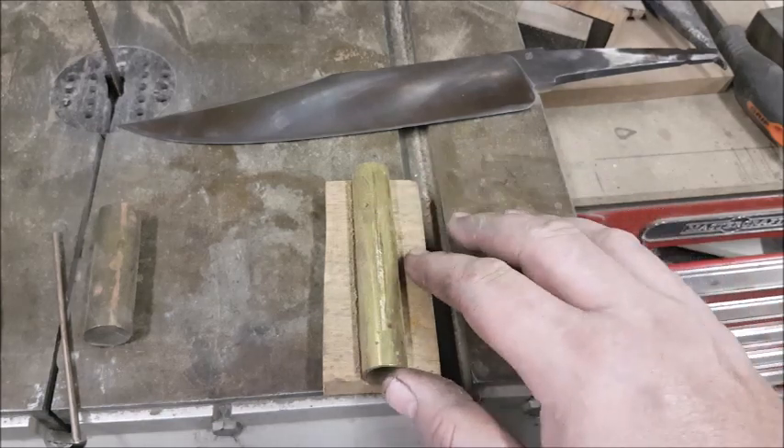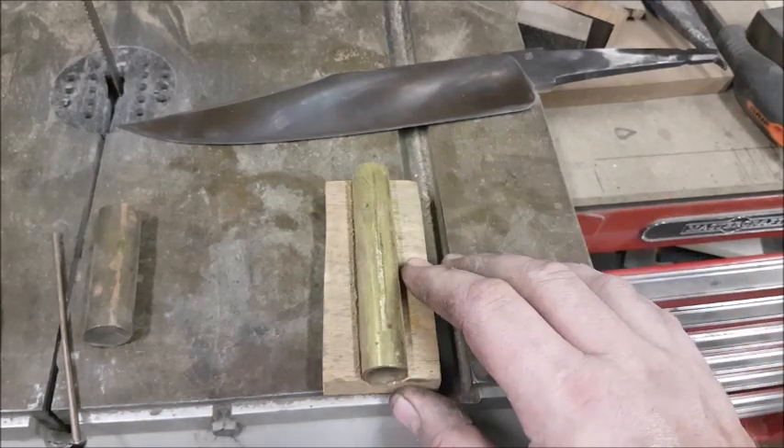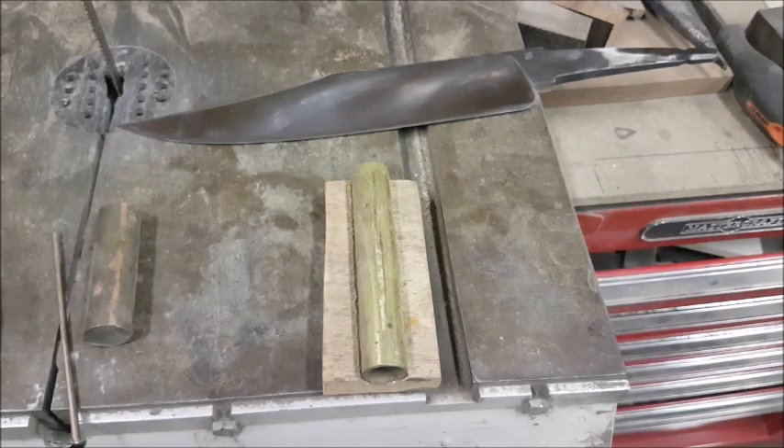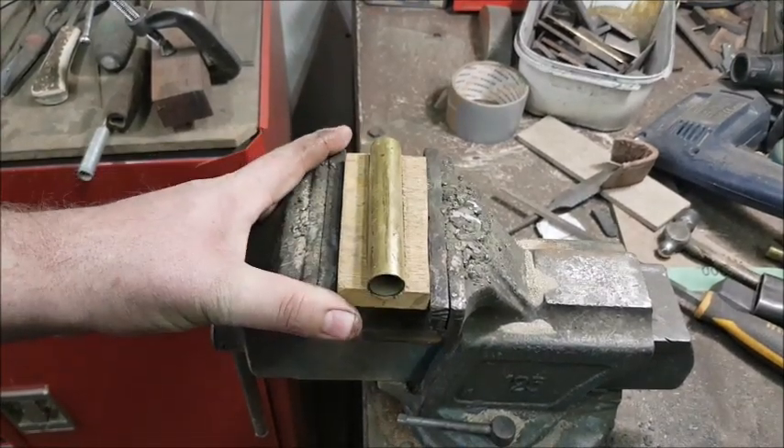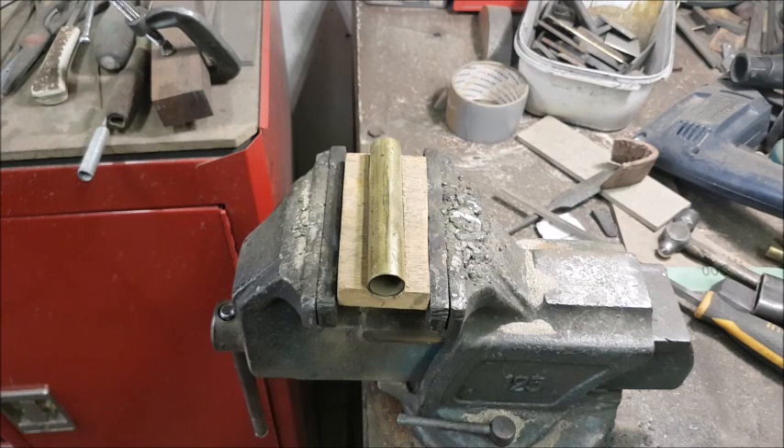Once the brass rod is mounted to the block you can then perform the test, and it's very very simple. First step is to make sure that your block is secured in a vise so it doesn't move around. And you need a light source.